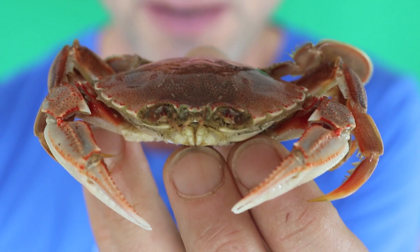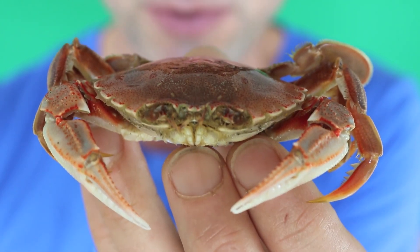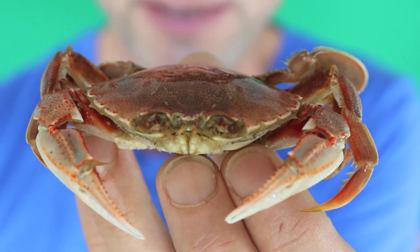Hi, welcome to my making space. This week I'm going out into nature to find some materials to make a musical instrument that'll suit a song about this little crab.